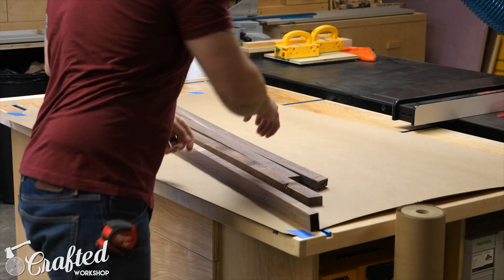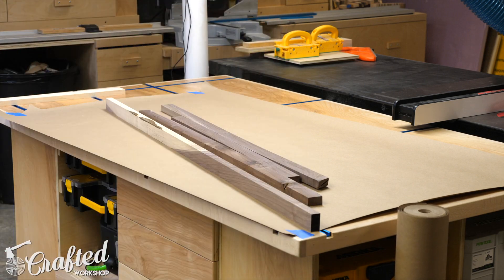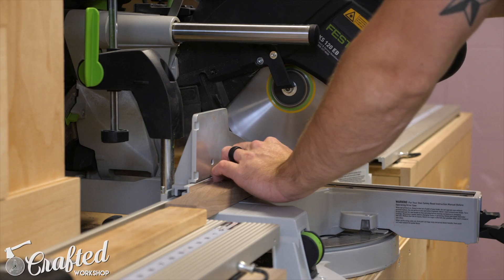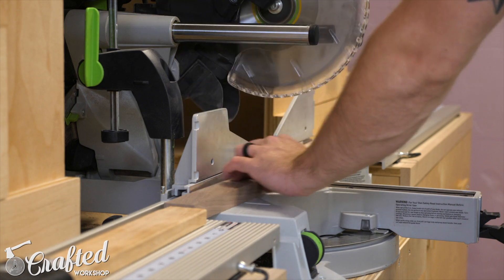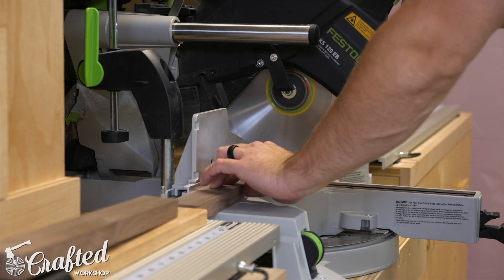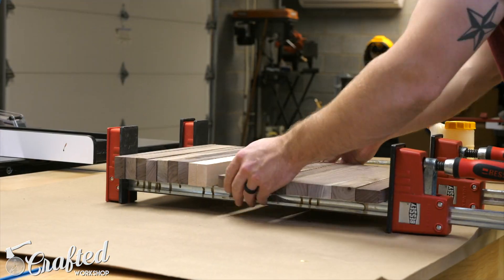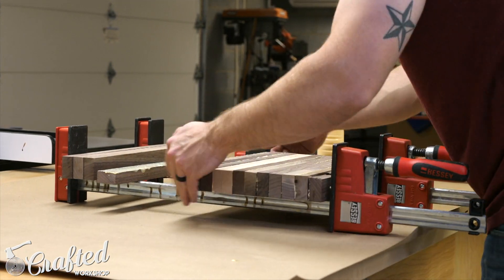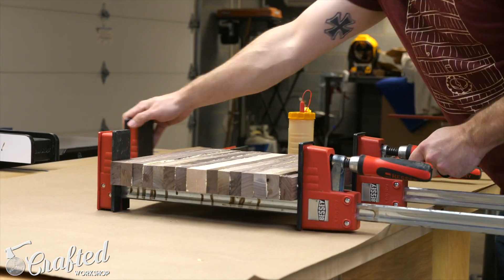I started this project by building the stool seat using some scraps I had left over from the dining table build I did recently — they worked perfectly for this build. I cut the strips to 14 inches long on the miter saw and then glued the strips together to form the seat blank. I didn't quite have enough walnut strips to make up the seat, so I added a few hard maple scraps I had on hand, and I think it really gave the seat an awesome look.